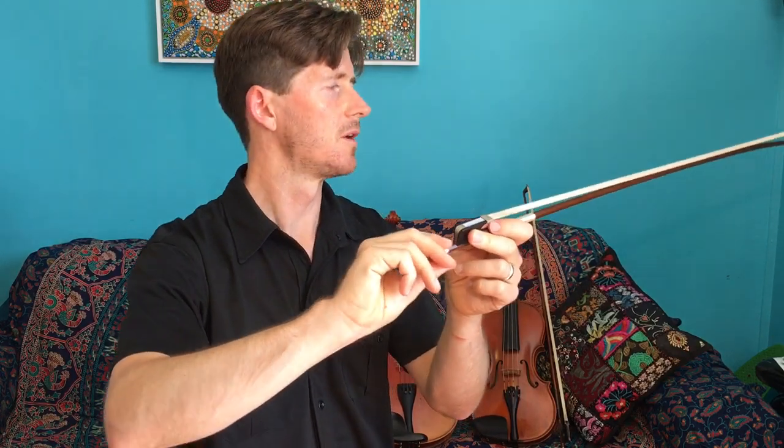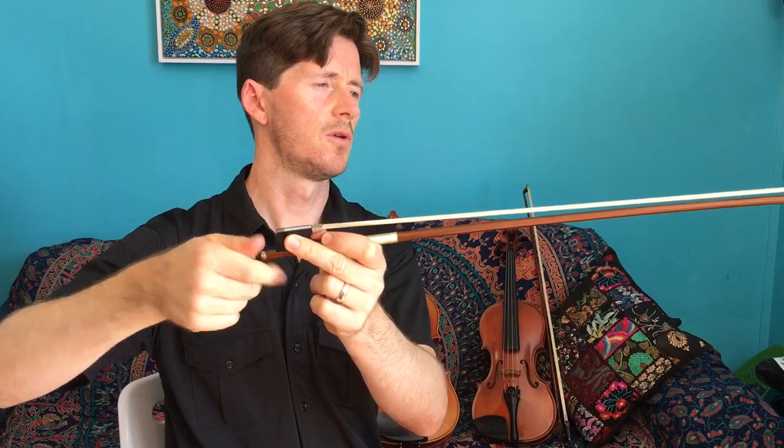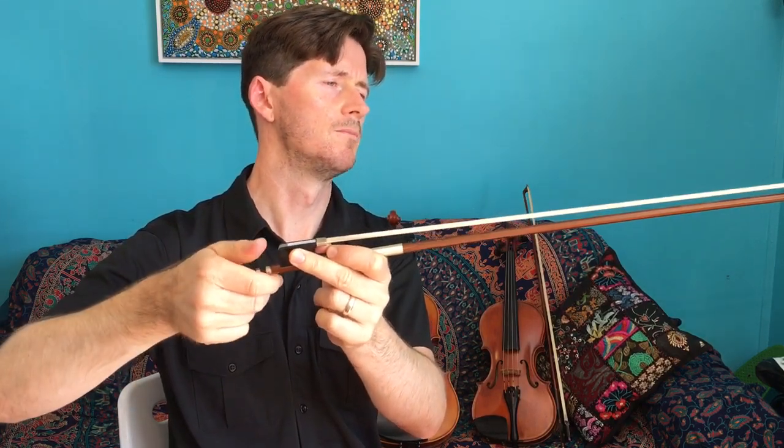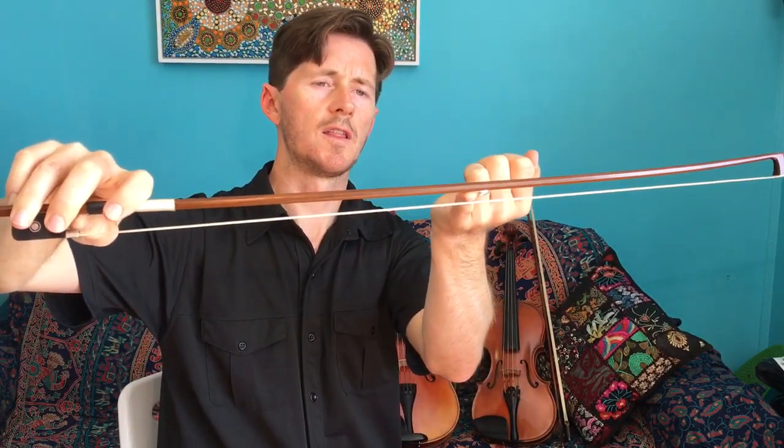Count how many times you tighten the screw — I'm going to count 1, 2, 3, and 4. This is just enough because I can fit my pinky right in the middle of the bow between the stick and the hair. Now when handling the bow, remember don't touch the bow hair, because we can leave fingerprints on it and it will get slippery and won't make a proper sound. It will get dirty and it's very difficult to clean. So always handle it by the base and the stick.